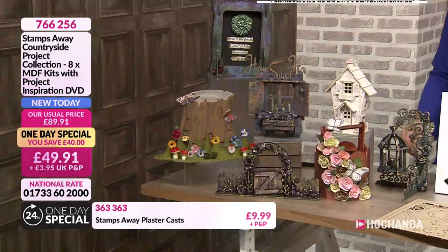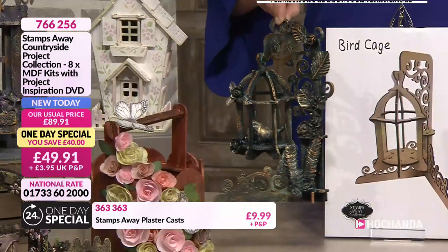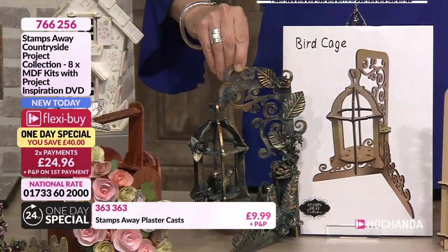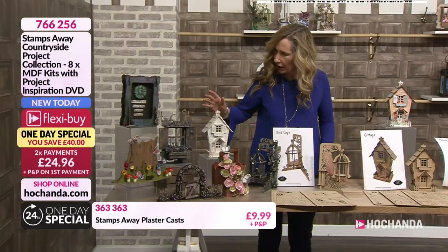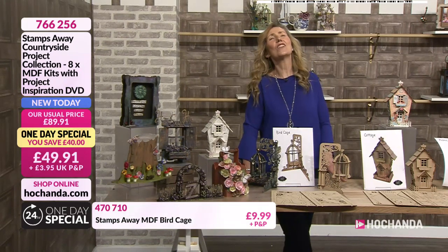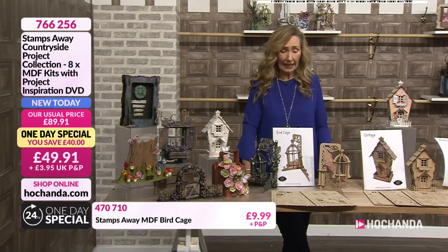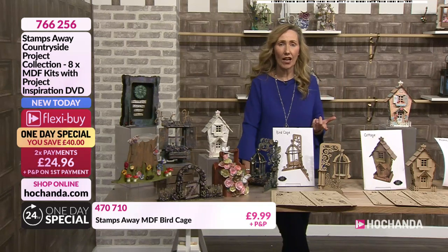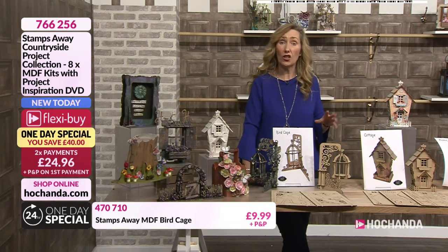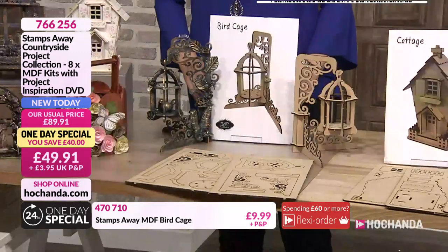Starting with the birdcage - this is very different again to the peacock one. Look how different that looks again in the gilding wax - quite spectacular. I think we've got Ali now on the phone. Hello, good evening Ali! Ali, would it be all right if I went down the collection with you and you could talk about each one individually, just a brief bit about each one? Of course. Brilliant. So I want to start with the bird cage - where do you get your ideas from, Ali?